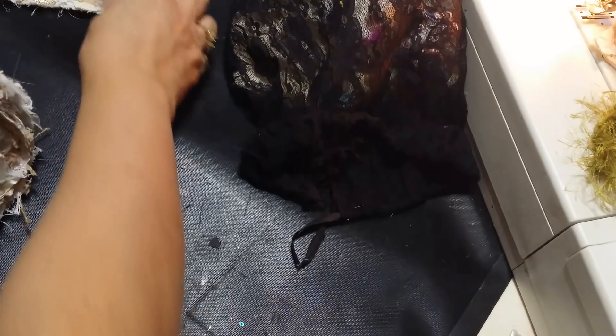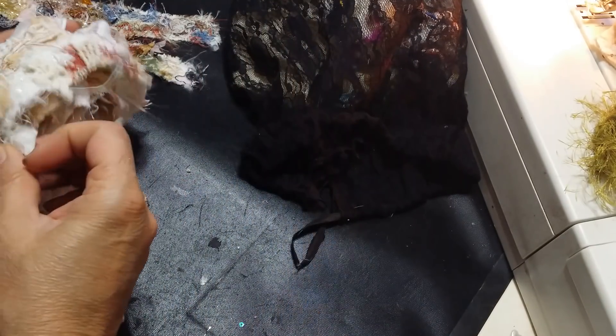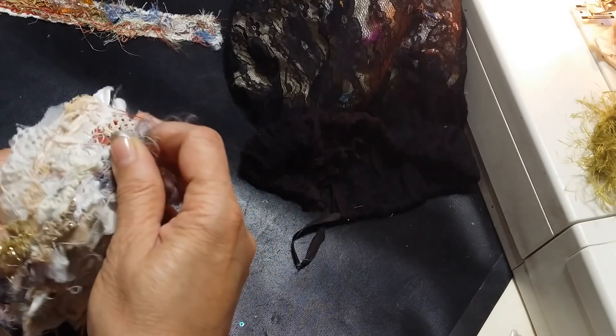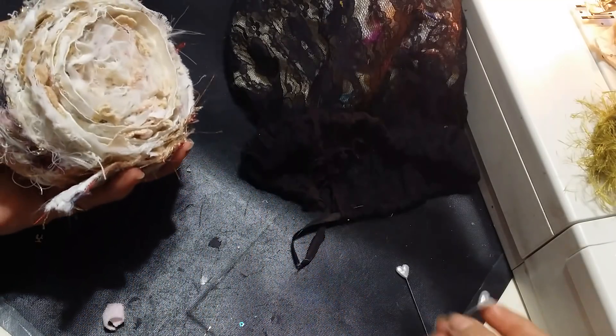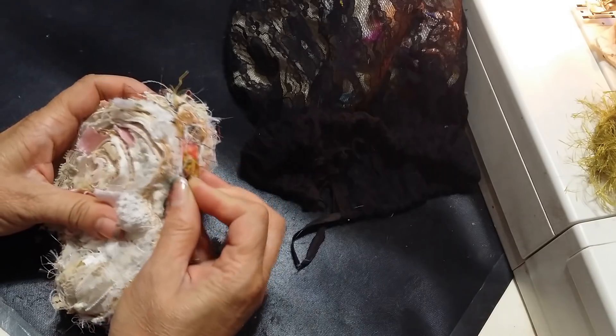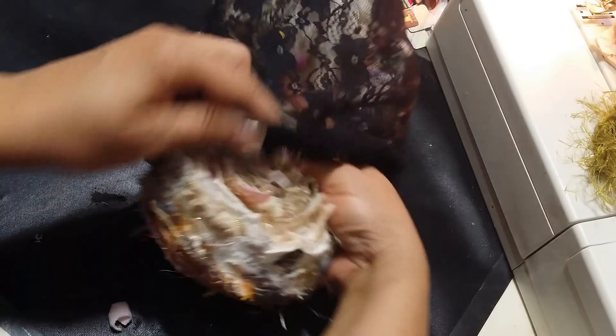I'll use these for projects. You will definitely see more projects very soon using either these shabby chic ones or the colorful ones. Like I say, I've been using them and making them and loving creating stuff with these. Lots of things I don't do videos on — I just don't have time. I need to make them and move on to the next.